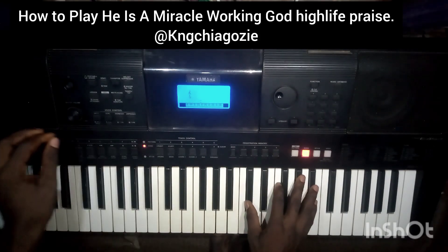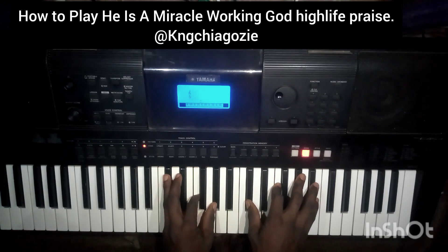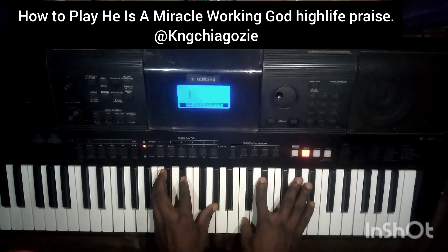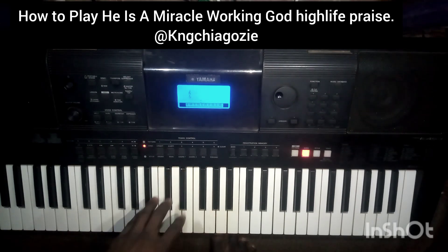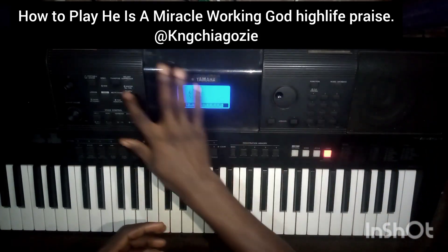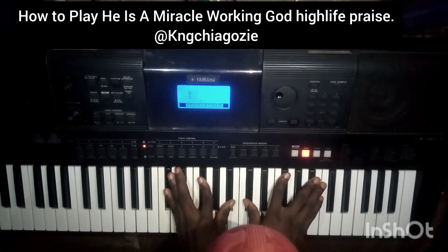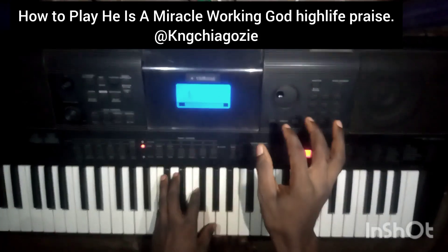I'm going to place my hand on Do right now. It's a miracle walking God. Let me change the key — I'm currently playing C sharp but I can't close it to D sharp, so let me change it to A. The progression is basically Do, Fa, Do, So.